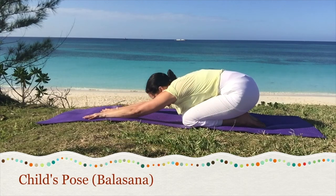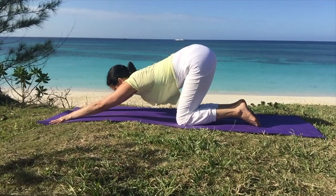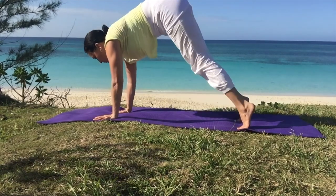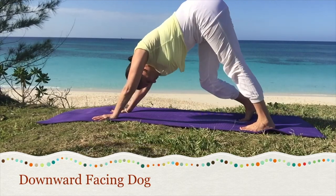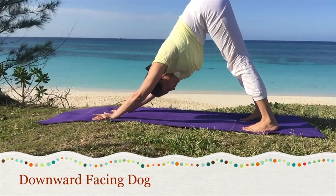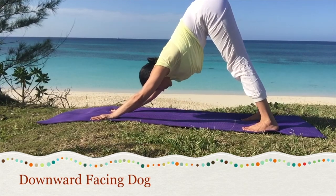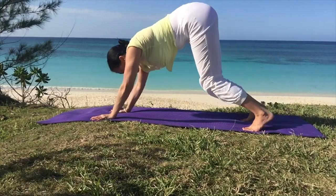Come back to all fours. Walk the arms forward again for puppy dog pose, releasing the spine. And then back to downward facing dog if comfortable. Observe the breath and this time start to bend one knee at a time to stretch the hips and the hamstrings, finding your downward dog pose again. Pushing the floor away from you so that the buttocks reach up to the sky. To come out, knees lower and rest in child's pose.